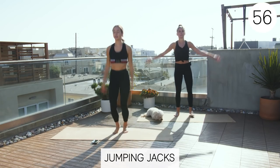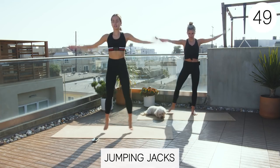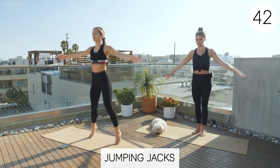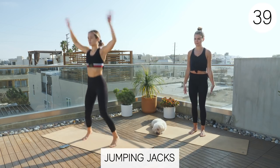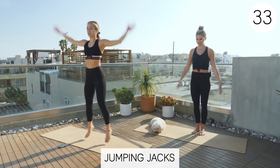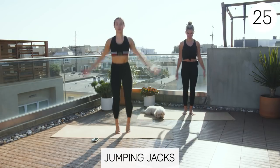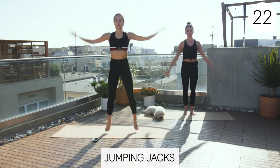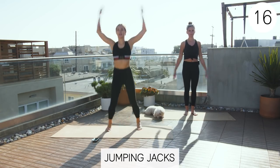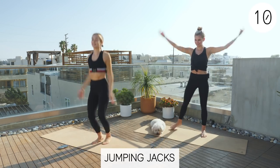Claire will be doing the modification. Nice big movements. If you have any shoulder issues that hurt when going above your head, you can do front jacks and just stay down here. That's fine too. This just starts to get that heart rate going a little bit. Nice job, guys. My heart rate's definitely going already.